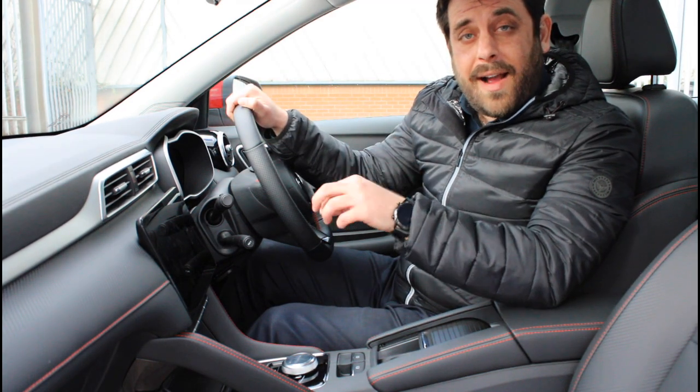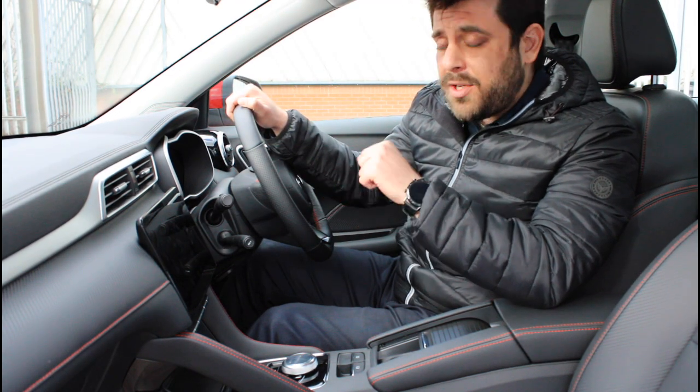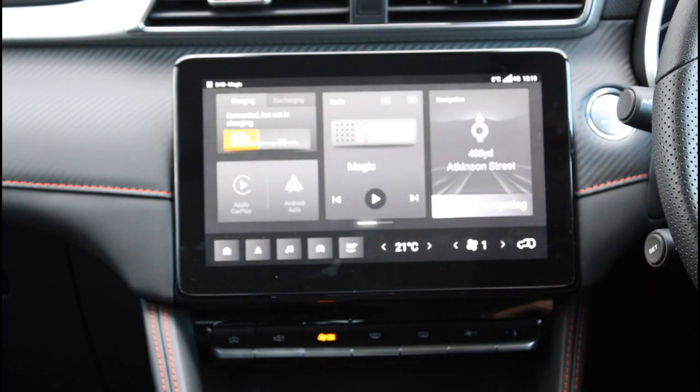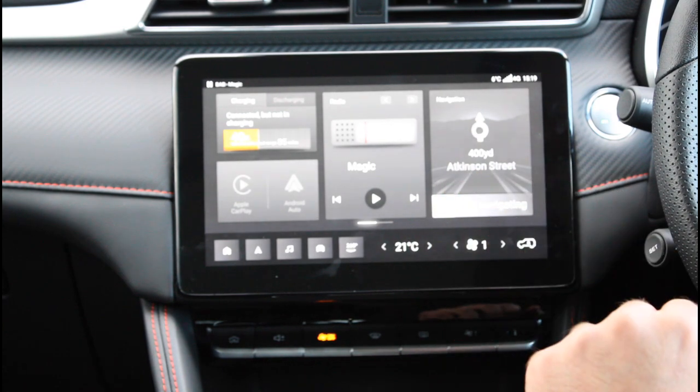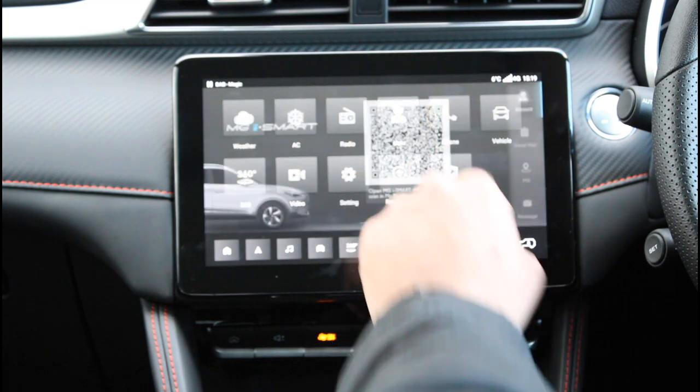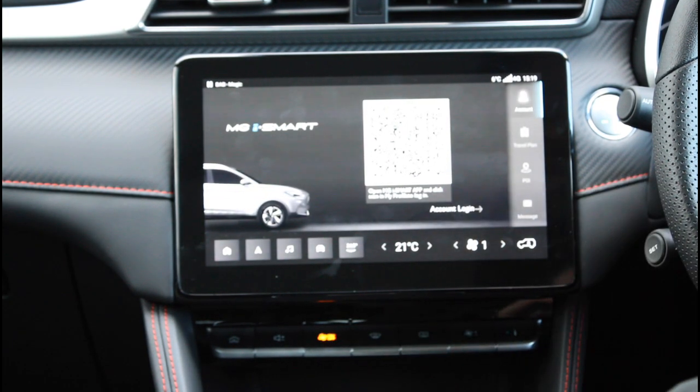Now let's see how you can find the iSmart application in your car software. If you own the top-of-the-range Trophy Connect Edition, then things are pretty simple for you. While you're in the home screen, simply scroll to the right and select User, and the QR code to connect your phone with the car is there waiting for you.